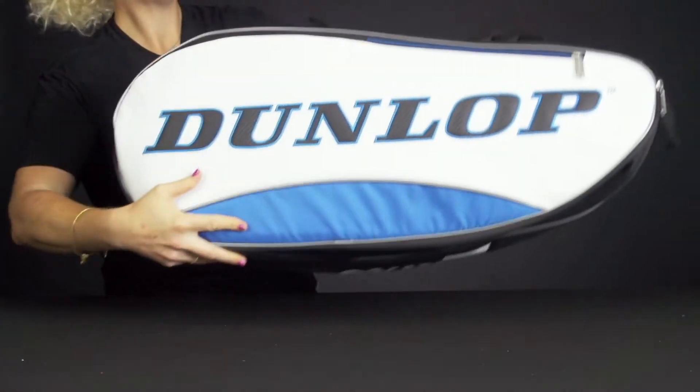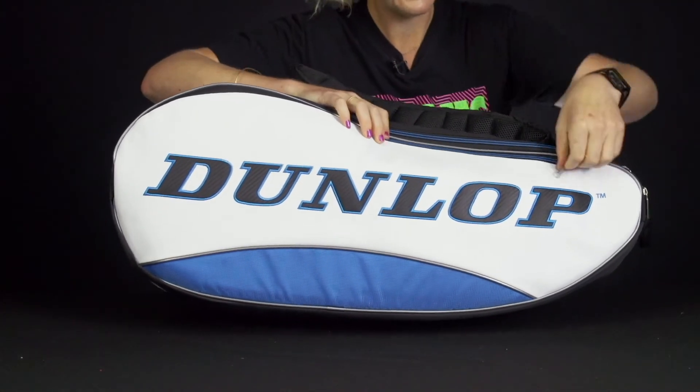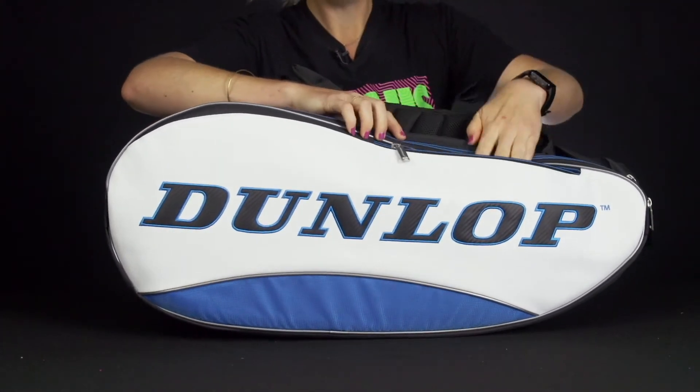If I flip the bag over, same styling on this side, and again we have a matching accessory pocket on the top.